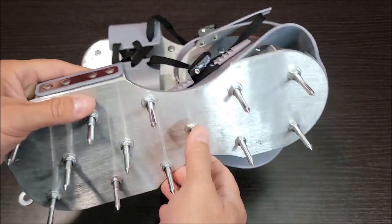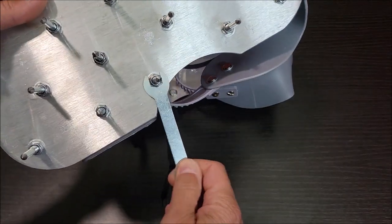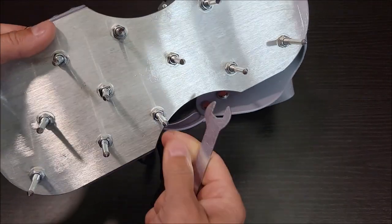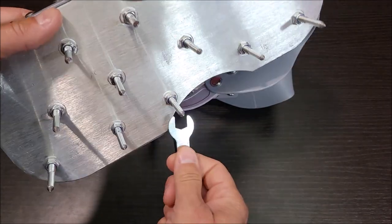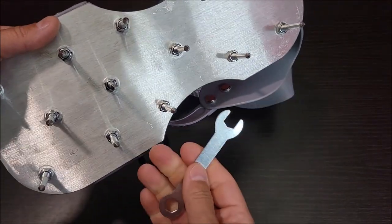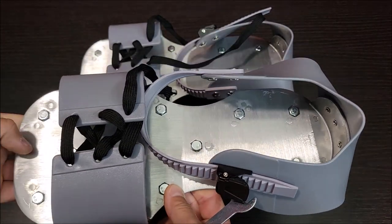On the bottom it's got these nice big long spikes, and that's what the little wrench is for — to come in here and tighten them, or if for some reason you need to take a spike out, maybe one got bent or you need to replace it, you'd be able to use this tool to take them on and off. Let's go ahead and put these things on and check them out in the yard.